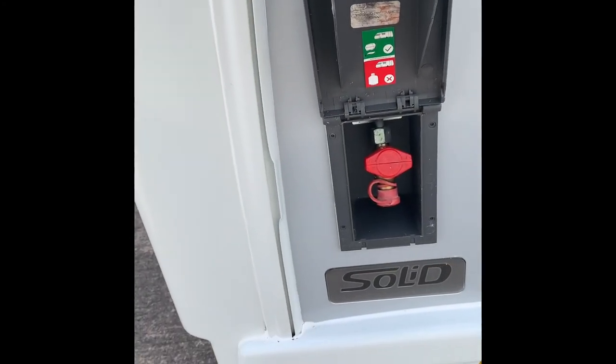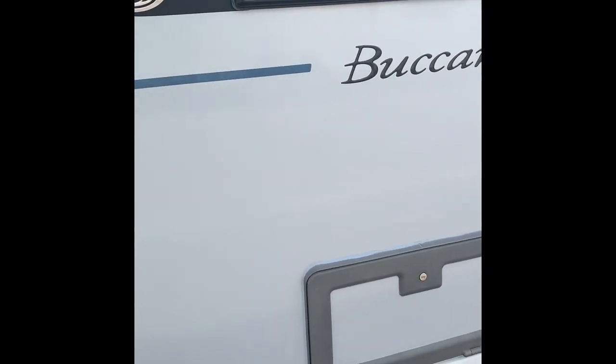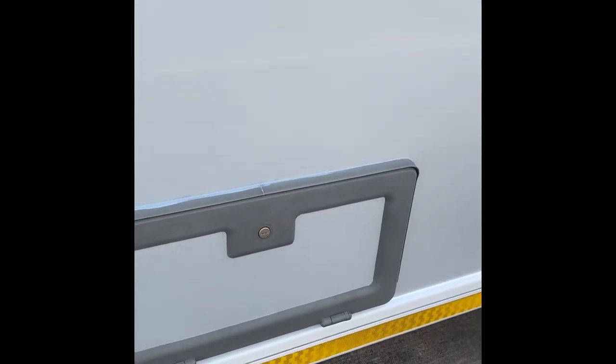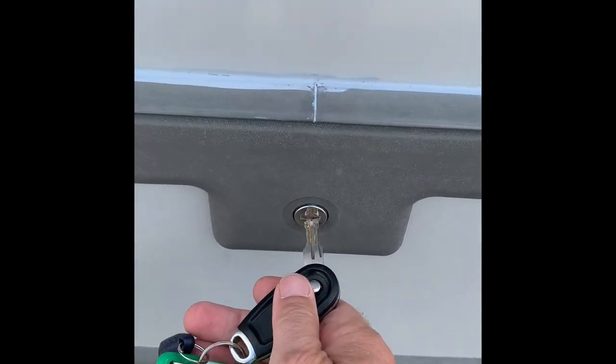We've got the outside gas barbecue point. Do not barbecue in the awning - here's the warning on there - and I heartily agree with that. That's definitely a no-no. You don't want any fires in the awning - fabric and fire, not good fellows.